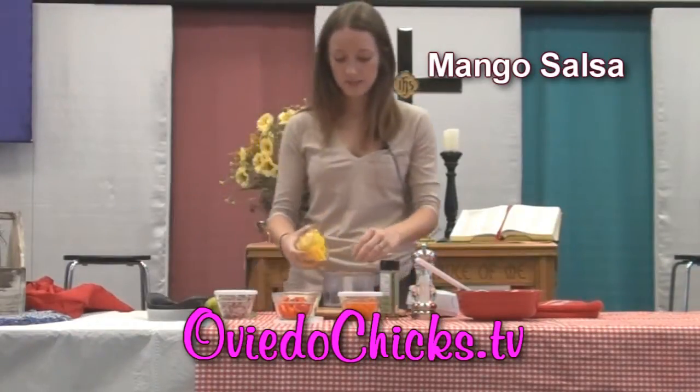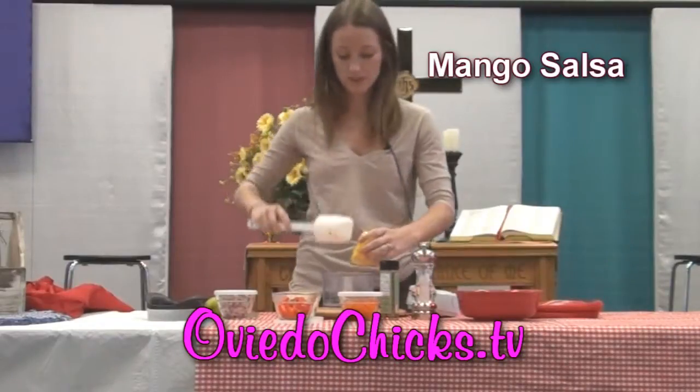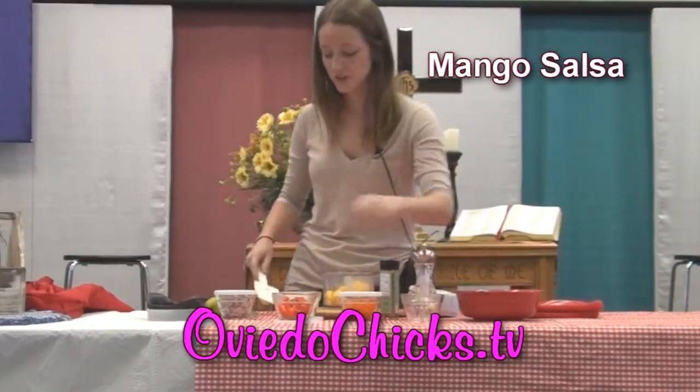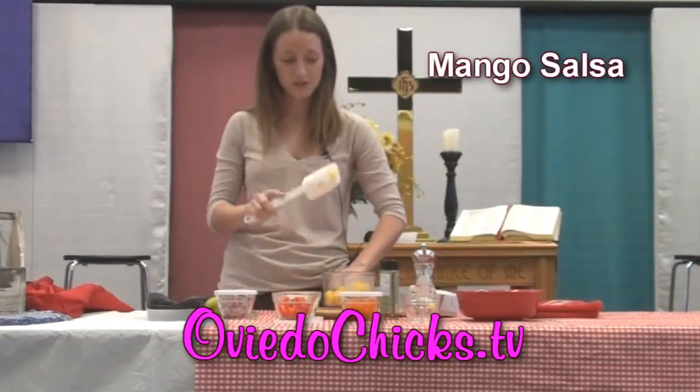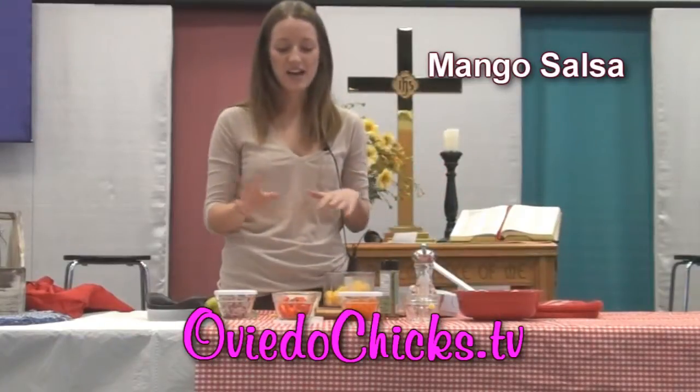I'm going to go ahead and put this in my manual food processor. I've used my little prep bowls so I already have everything measured out, which was a lot easier. I also use these to cut up fruit and have them in snacks already set out.